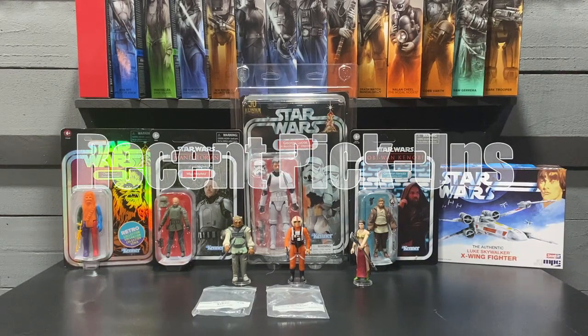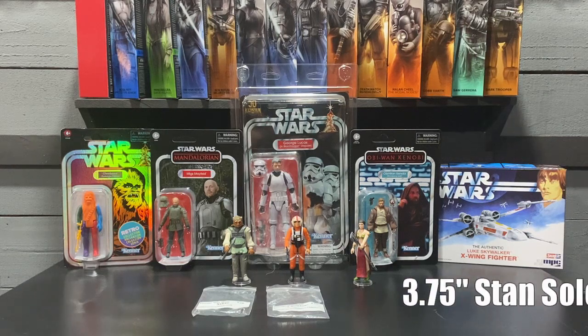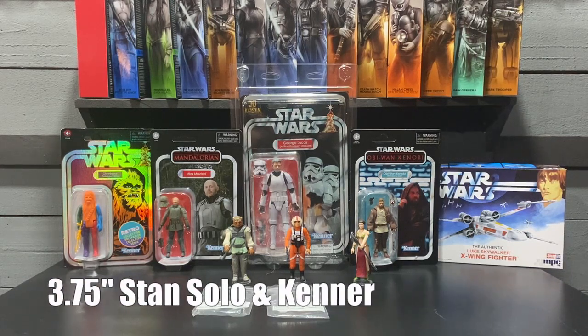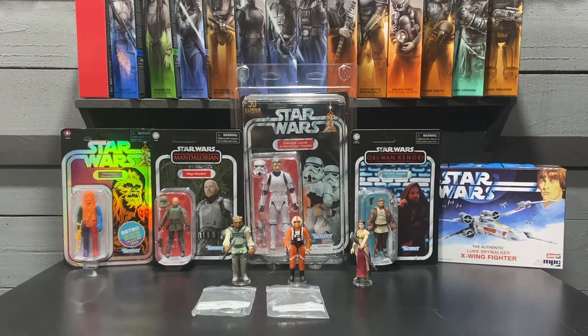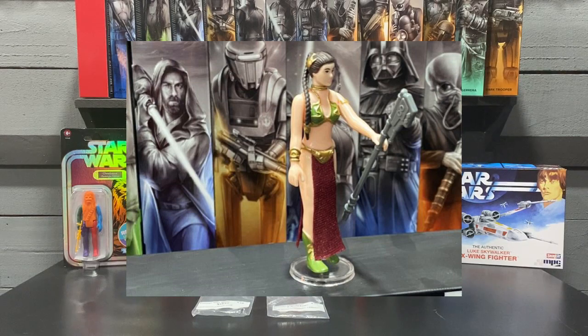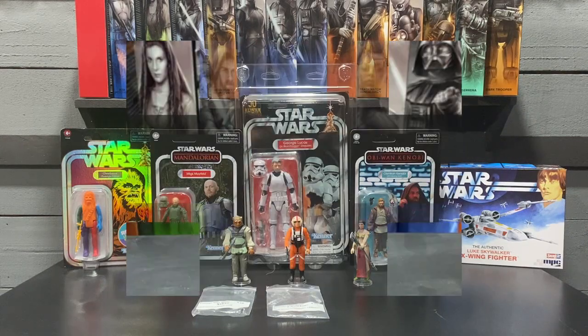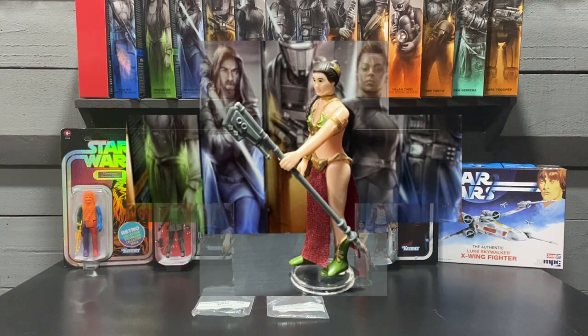Hey everyone, I'm Brian and welcome to the channel. In this video we're going to take a look at my recent pickups over the last month and a half or so. We'll start off with some three and three quarter inch figures. The first figure is a custom figure from Stan Solo — it's Princess Leia in her slave outfit. This is a figure we never got from Kenner, and I'm glad I got this for my collection.